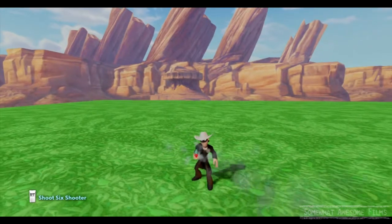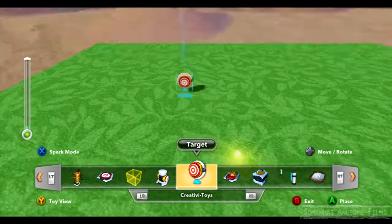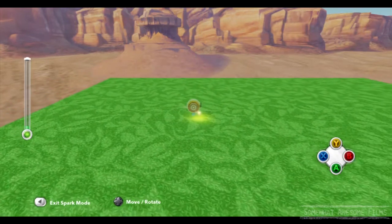Welcome to Someone Awesome Films, I'm Rob. We're going to take a look at using a Target Creativa toy. Pretty simple, pretty obvious what this is. This is just like a button or anything around like a normal trigger, but instead you have to shoot this one.